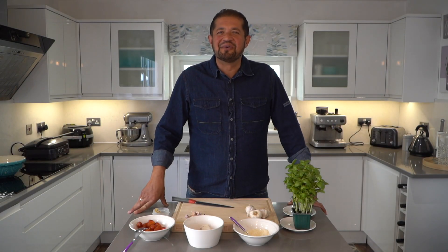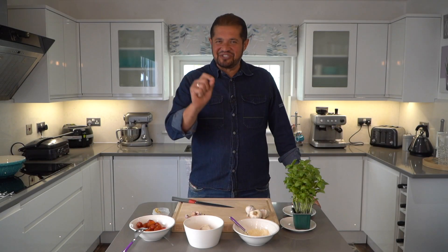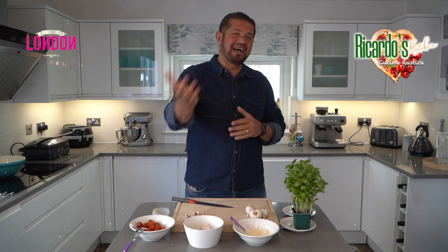Hi, welcome to Riccardo's Kitchen, Cucina Rustica. Together we're gonna be cooking the healthiest, tastiest and truly amazing dishes from all corners of Sicily. So come and join us.